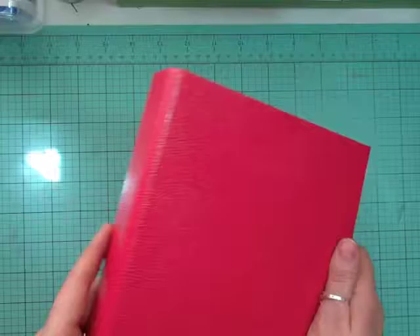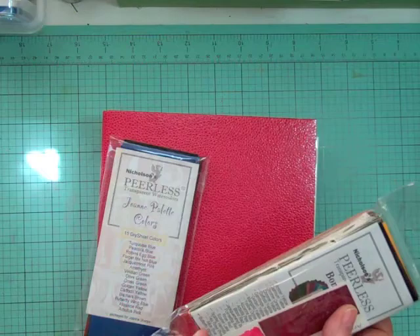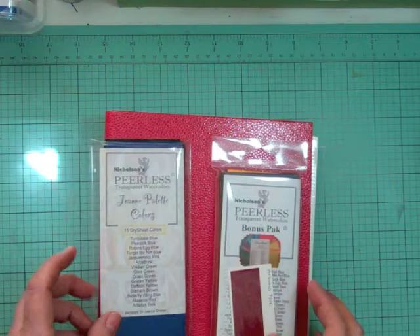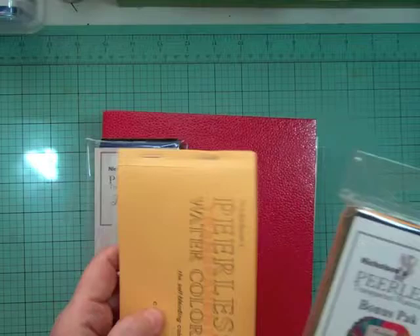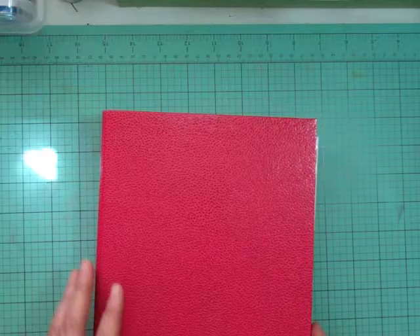I'm back to show you how it looks all done up — I have all my watercolors right in this little binder. One note: if you get the bonus pack which is 40 colors, you do not need to get the Joanne palette colors, because all the colors in there are also in the bonus pack — I didn't realize that until I started putting them together. If you get the bonus pack and the complete edition, you're good. These are pretty awesome colors though.